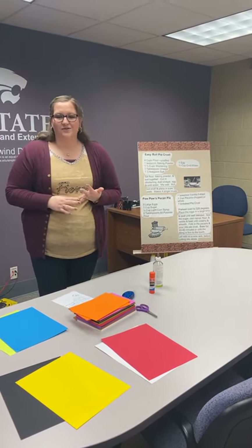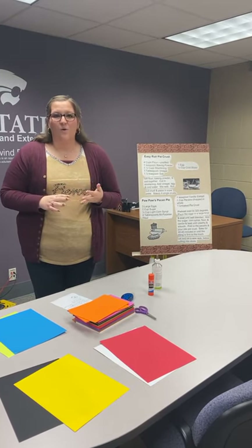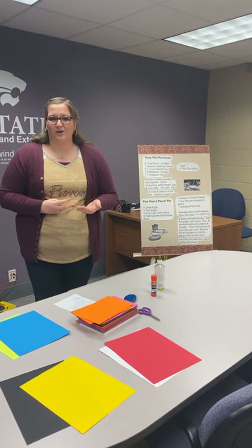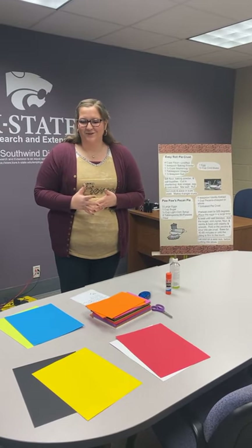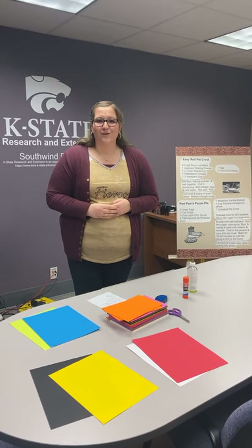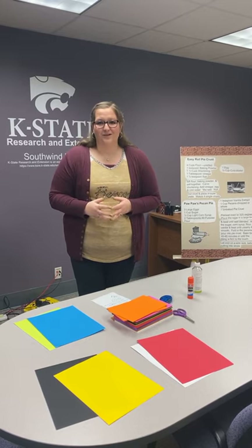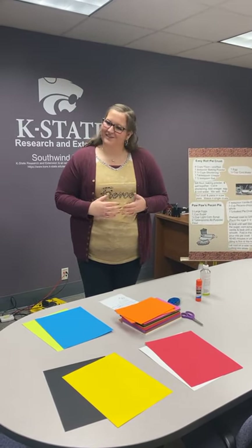Other things besides instructions or steps that you can include are photos, charts, and models — especially if you're doing an illustrated talk or a project talk. Those are the top tips and tricks for your visual aids, particularly for posters. And remember, if you want to participate in District 4-H day, you need to register by this Friday the 15th. If you have any questions, just let us know.